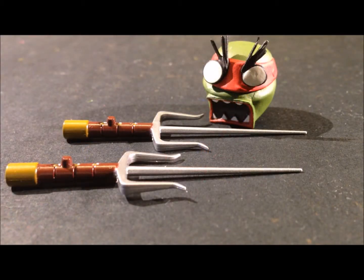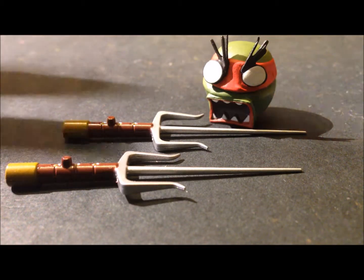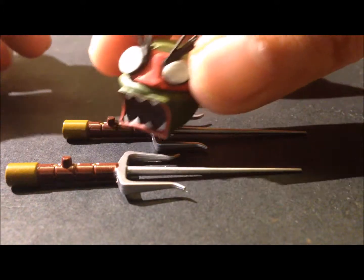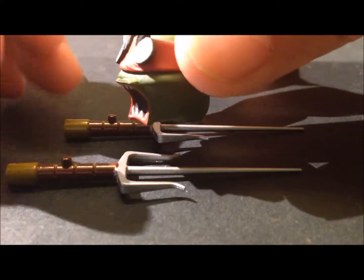These are the accessories that come with Raphael, and I must say I'm a little disappointed. The other two turtles I reviewed came with a multitude of accessories, but Raphael came with only these. He also came with a stand, which I'll show in a bit. Let's have a closer look at the alternative head — it is wonderfully painted and wonderfully done.